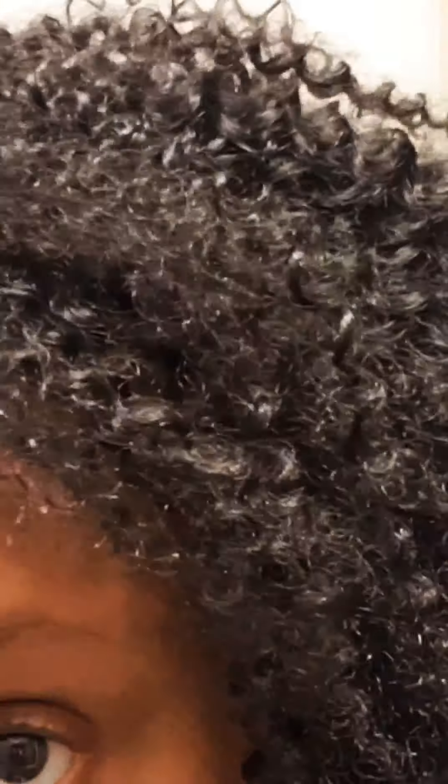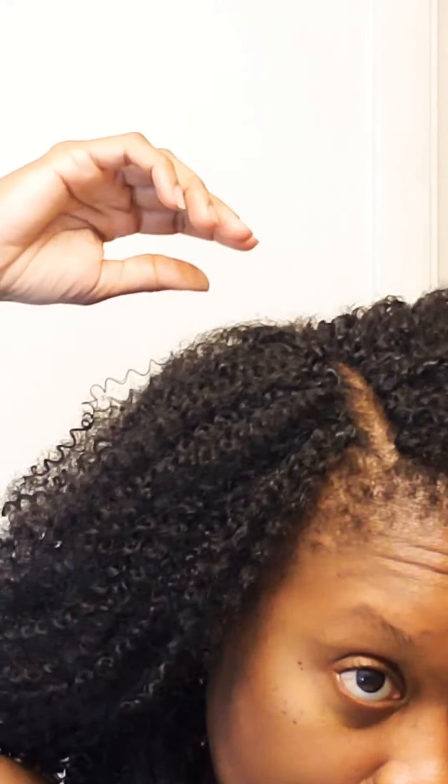The only way to get that less defined coily look — like a little fuzz — is basically just separating it with your fingers. If you want that, you've got to separate it with your fingers instead of combing or brushing it. The comb or brush is going to tangle it, and once it bounces back into place it will become tangled.